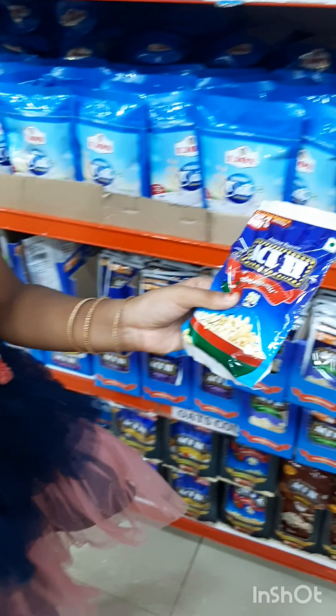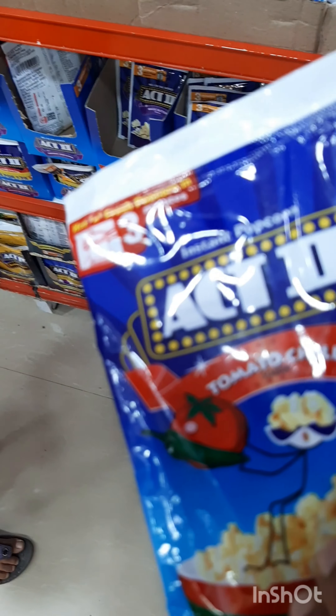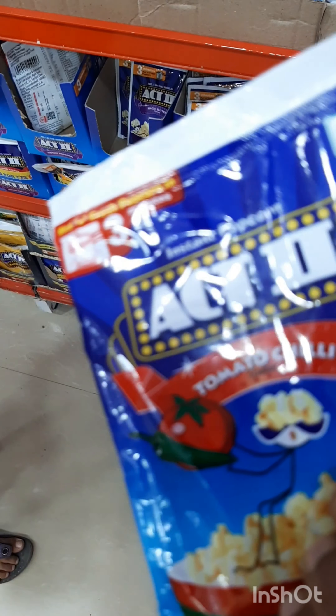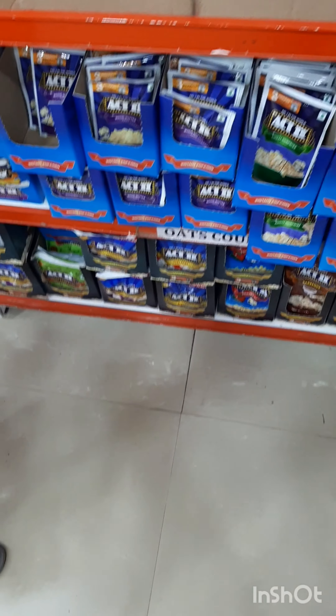I told you I would go to the theater and eat the popcorn. At least, I would like to eat the popcorn in the middle of the theater.